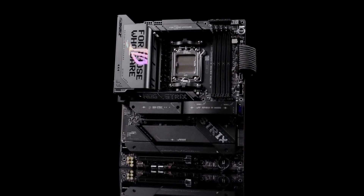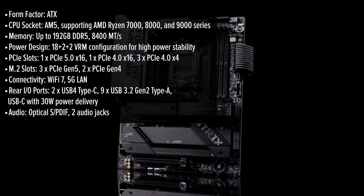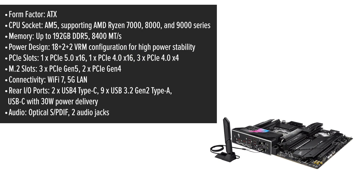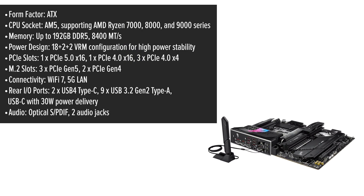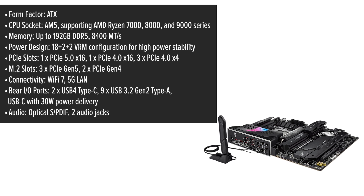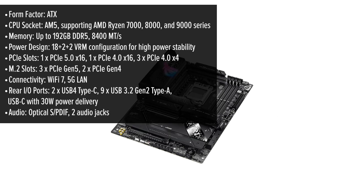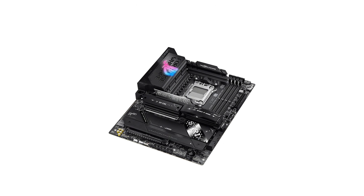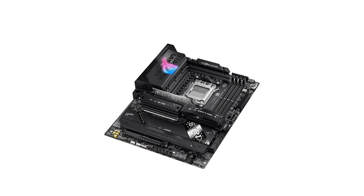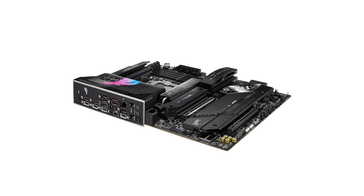The ROG Strix Gaming Motherboard delivers style and power in an ATX format designed to handle AMD's powerhouse Ryzen 9000 series CPUs. Its sleek black design, accented with ASUS' trademark RGB lighting, is engineered to catch the eye of any PC enthusiast. But is it just about looks? With robust heatsinks covering the VRM and M.2 slots, it keeps things cool even under pressure — a must-have for heavy-duty gaming or creative tasks.